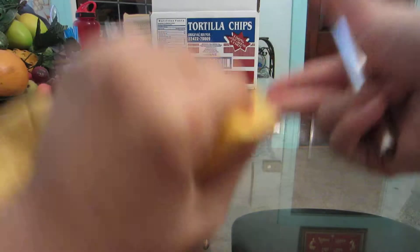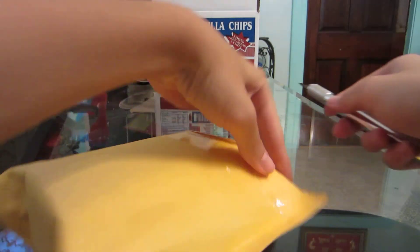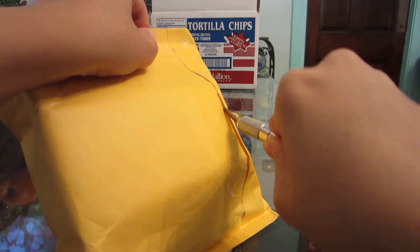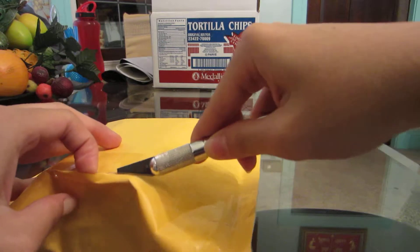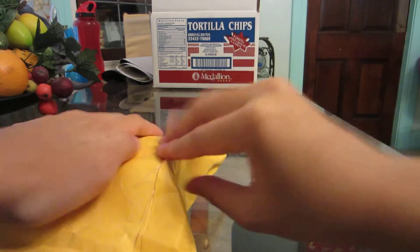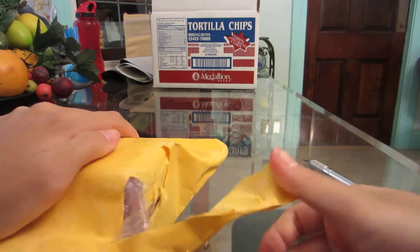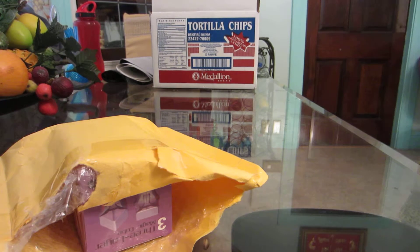I have my exacto knife, so let's see where I should unpackage this so I don't rip anything too important. I'll go this angle since it was packaged this way. Even though I can feel the cubes, I don't want to cut them - that would be a travesty. Let me tear it from here... okay, I got it.